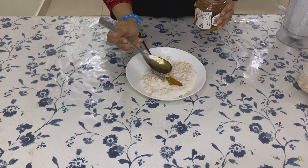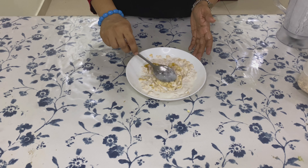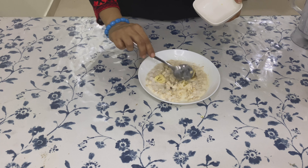If you are not soaking it overnight, let it sit for five to ten minutes or until the oats absorb some water and turn mushy. You may add any fruit of your choice — here I am adding one banana.